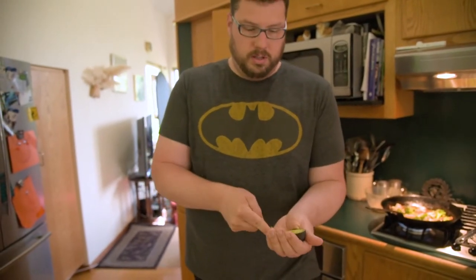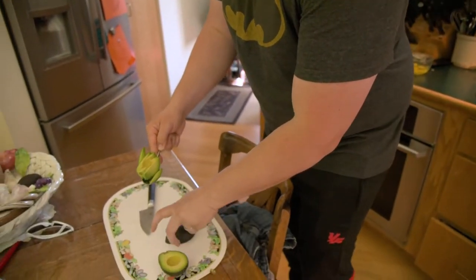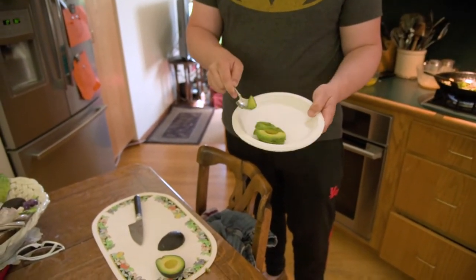Then, the way I get them, just slice right down here. Pretty sure everyone does this the same way. Get a spoon, just like that, right around it. And I should have had a plate ready. Just toss that on a plate. You got your nice avocado slices.